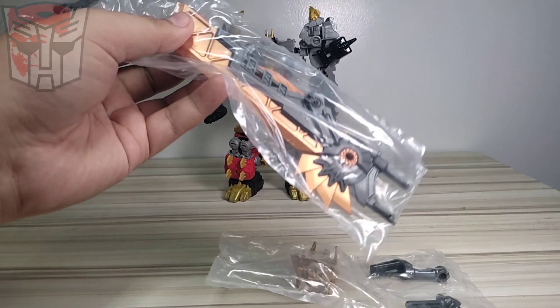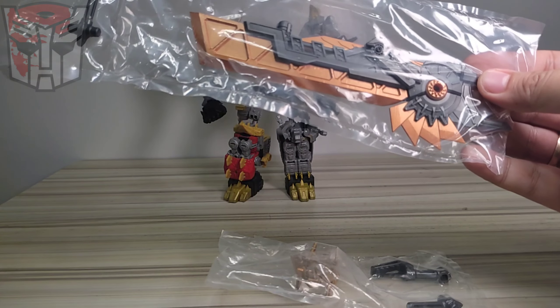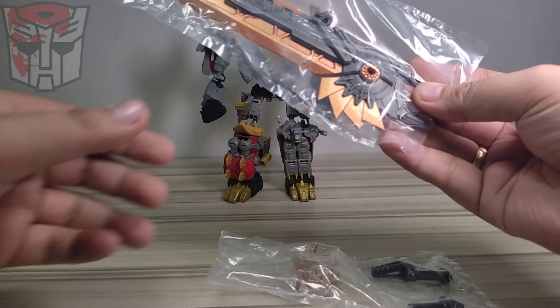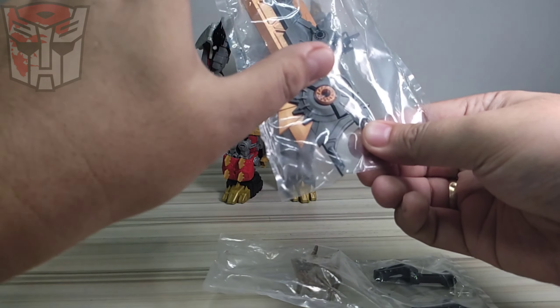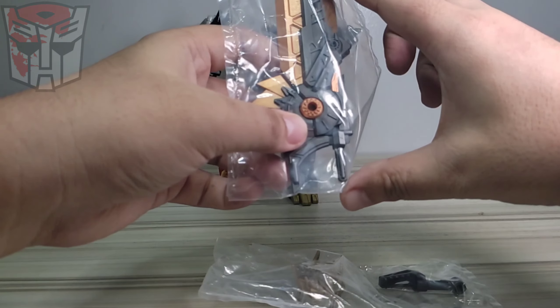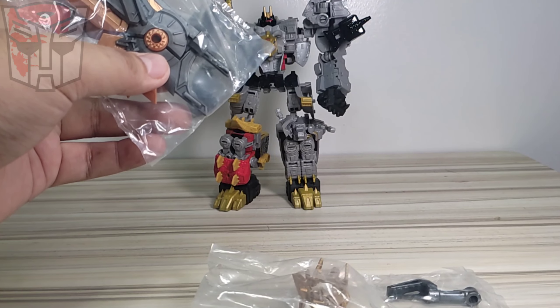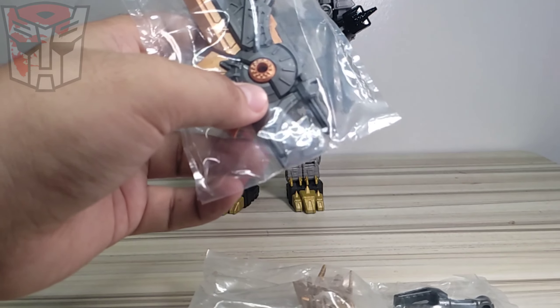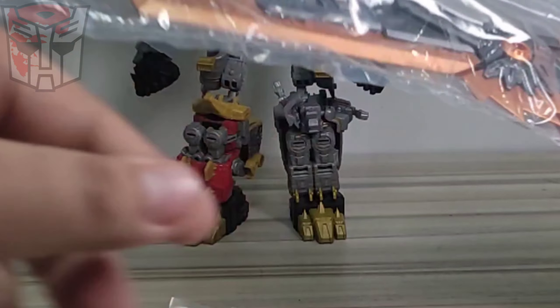I can see that the sword will make Volcanicus a bit more awesome. The good thing with this sword is that it's a transformable sword - it basically turns into a shield and a handle part, and becomes a regular sword similar to G1 Grimlock's sword. Let's see if that will be the case on this one.